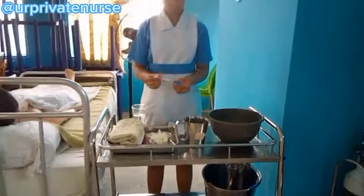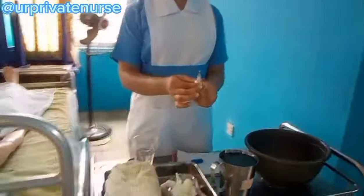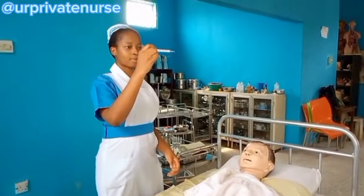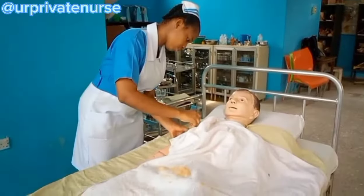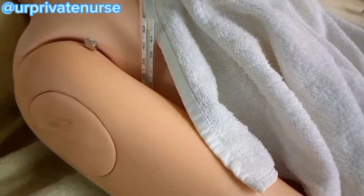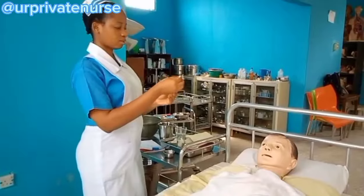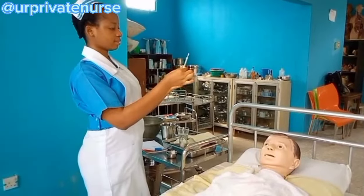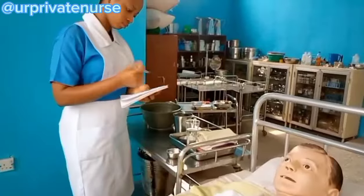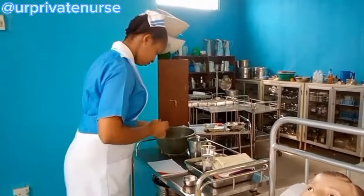The next thing is to take your temperature thermometer and clean it from the bottom to the top. Flick it so that the mercury gauge comes down to get an accurate record. Place the thermometer in the patient's armpit or axilla for about two minutes, then remove it. Hold it at eye level to check the reading, then clean the thermometer from top to bottom and record your findings.